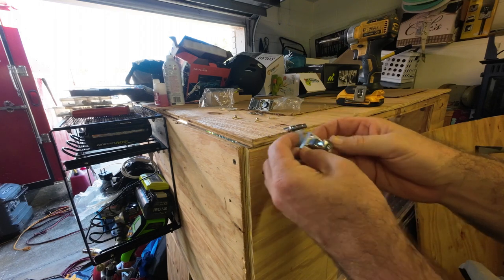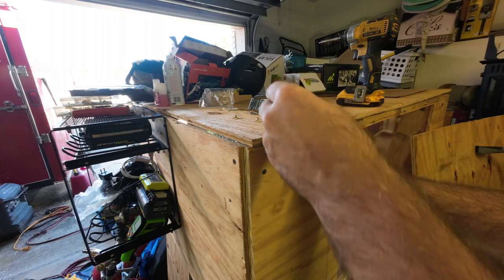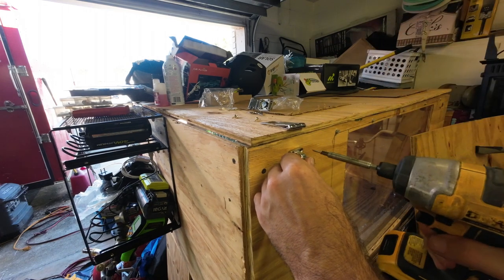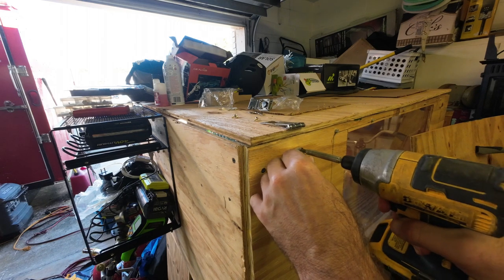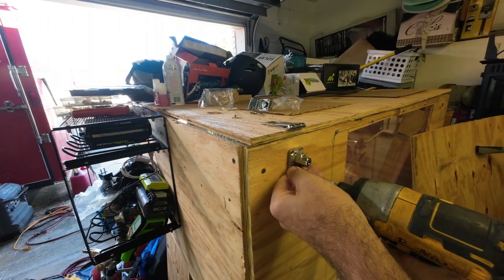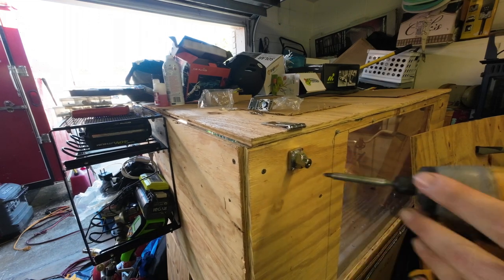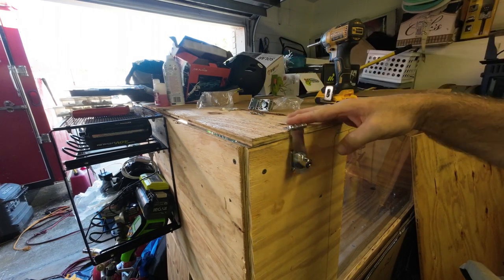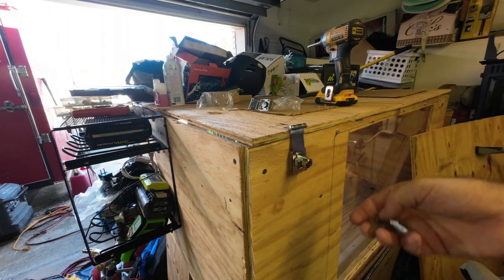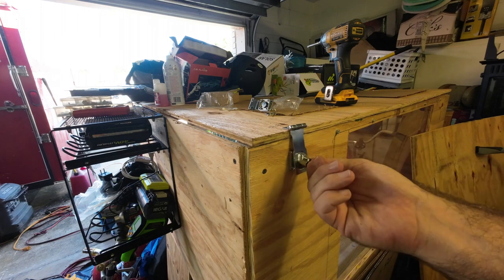Then you're going to take the part with the actual lock and slide it through just to get it lined up. And there you go — just like that, your latch is installed. You can put your key in and this cabinet is now locked. You're not going to get it open without breaking it or the key. To get it back open, simply take the key and unlock it.